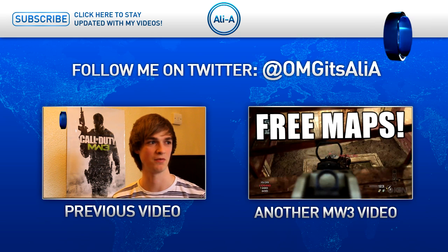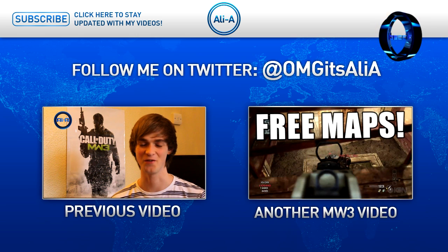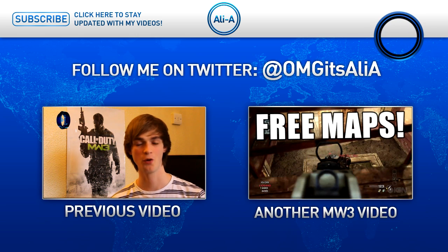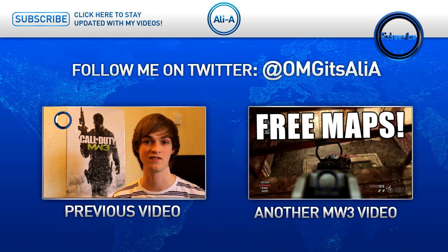So thank you very much for watching guys. I know this isn't the normal type of video I do, but it's really awesome to try a bit of reviewing and testing out new products. On the right here you can actually click on new map pack details for Modern Warfare 3 — I'll be covering all of the brand new maps on Tuesday, so stay tuned for that. And on the left is my face reveal video, which you guys have really embraced and shown me so much support on. So a massive thank you for that. Another Modern Warfare 3 video will be out later today. I hope you have enjoyed. Check out the description if you wish to see more details about the product.